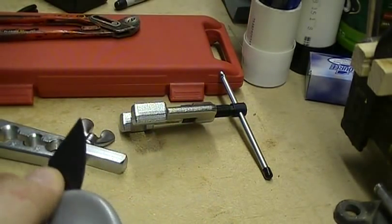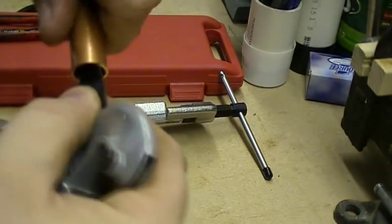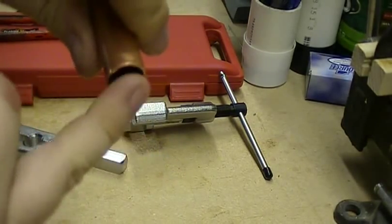It looks just like that, and you use it to clean up the inside of your copper. Just kind of run it around in there and get all those burrs and stuff out of there.